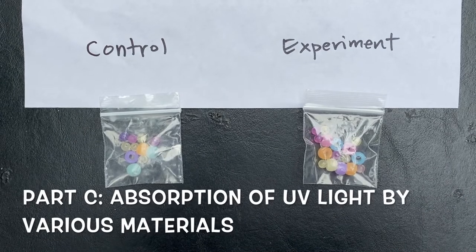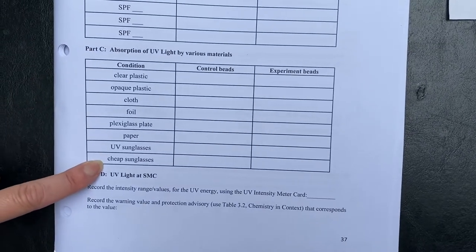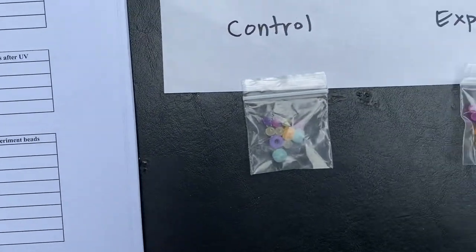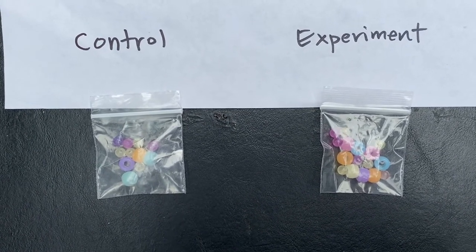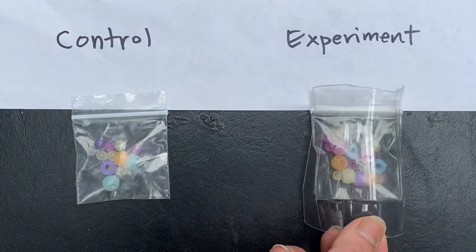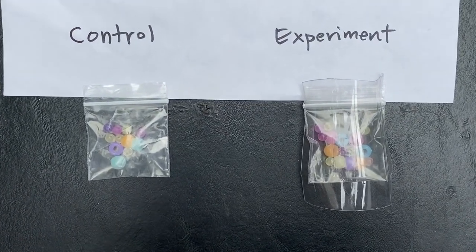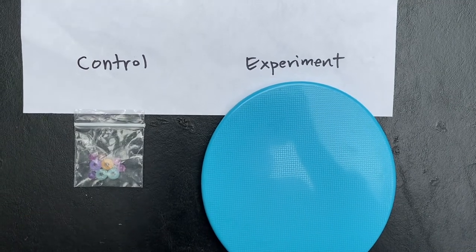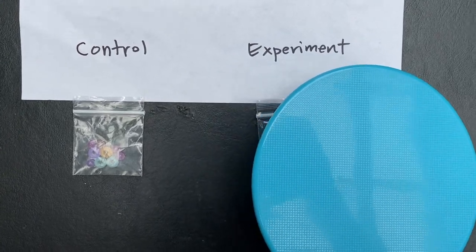In Part C, we're looking at how UV light is absorbed by different materials. The control beads and experiment beads are both exposed to outdoor sunlight together. You're going to mark what you see for the control beads compared to the experiment beads under each condition. The first condition applied to the experiment beads is clear plastic. The next condition is the control beads compared to the experiment beads shaded by opaque plastic.